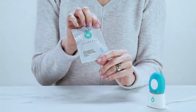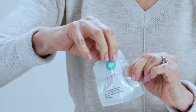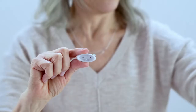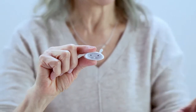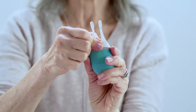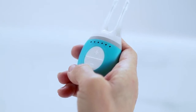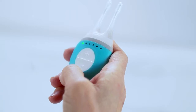Start by removing the tip from the pouch. Then grab the tip by the bottom to avoid touching the hydrogel. Next, snap the tip onto the base unit. You will see a notch on the bottom of the tip that will help you secure it — the tip only fits one way. Once the tip is on the base unit, press the plus button for two seconds. A single green light will appear to indicate it's on.